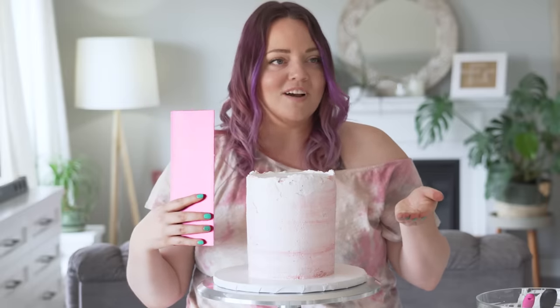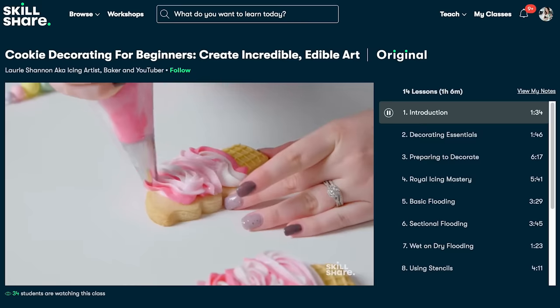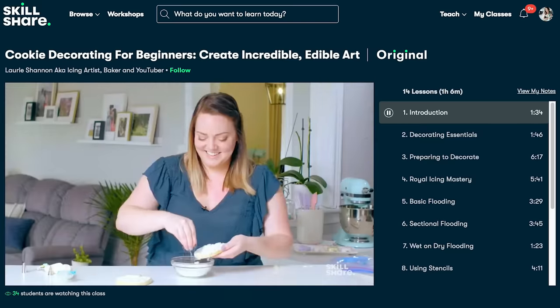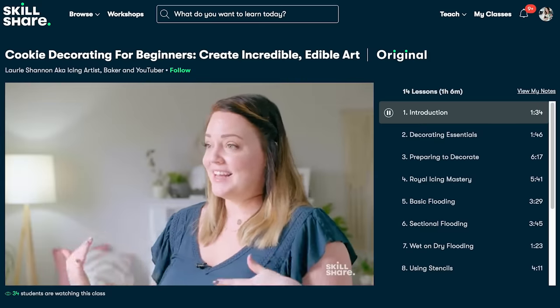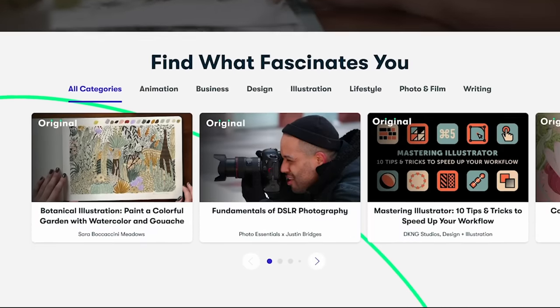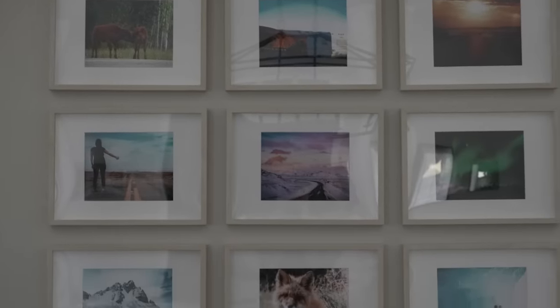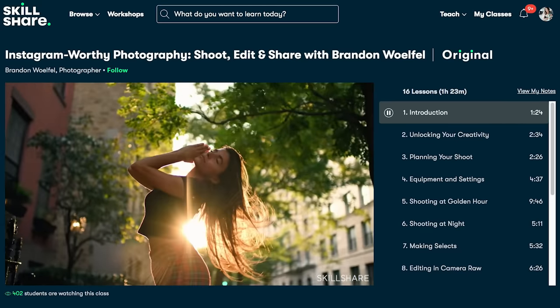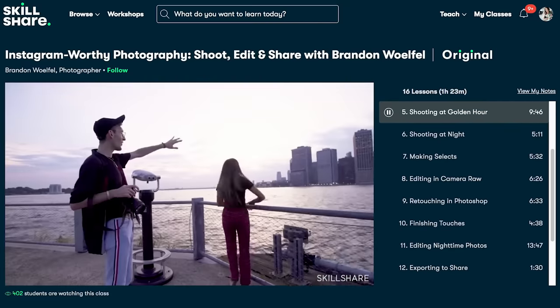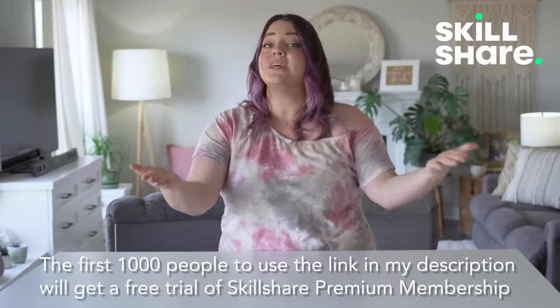All of a sudden it doesn't look like a hot mess anymore. Before I get into the next step, I want to thank Skillshare for sponsoring this video. It's no secret that I'm a big fan of Skillshare, and that's not just because I have my own cookie decorating class on there. Skillshare is an online learning community with thousands of ad-free classes for creatives, and they're constantly adding new premium classes. Whatever creative interest soothes your soul, Skillshare likely has a class on it. I've been diving into Instagram-worthy photography with Brandon Woolfill. The first thousand people to click the link in my description box will get a free trial of Skillshare's premium membership so you can explore your creativity.